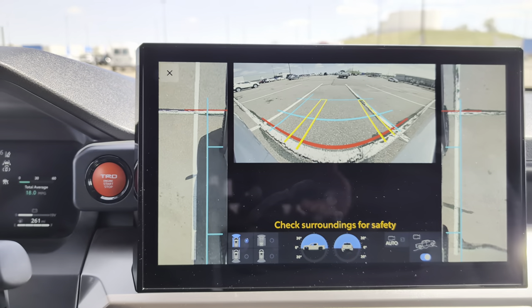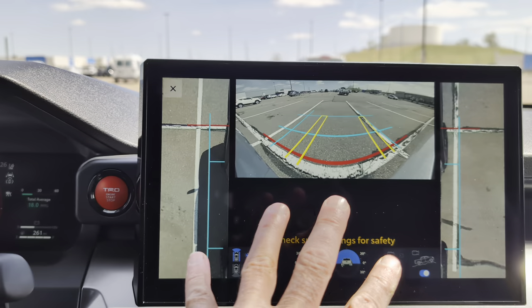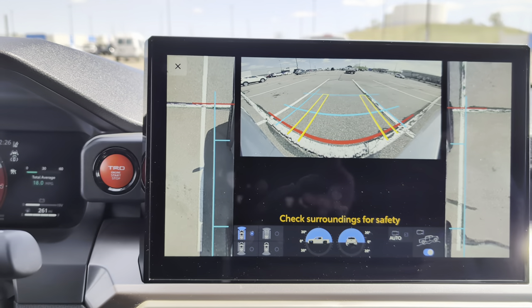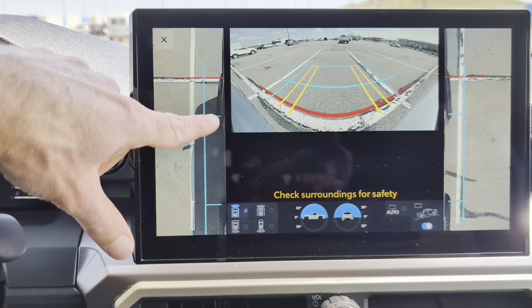Then I have my multi-terrain monitor. This is for off-roading, and it's a similar view to some of the others except you don't have that top-down piece. I get what's in front of me and where my tires are pointed, and I've got where my tires are on each side to see if I'm going to hit an obstacle or not, which is pretty helpful.